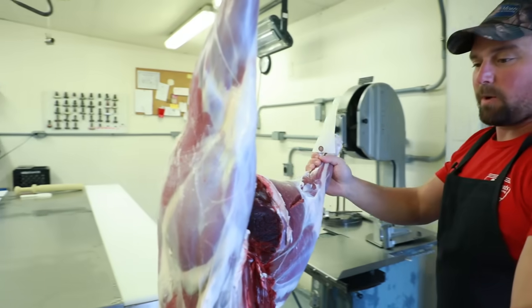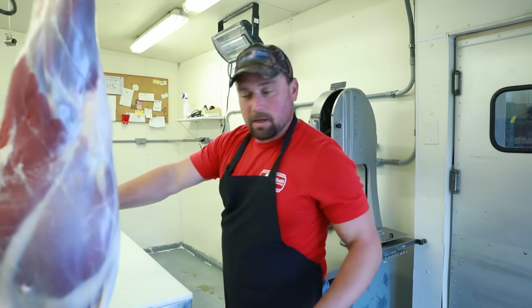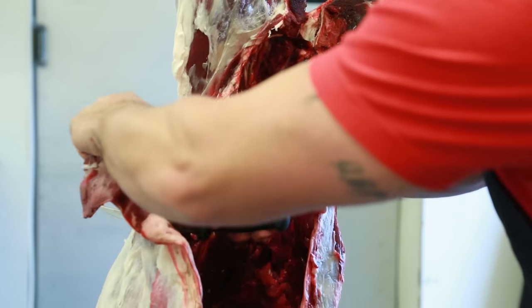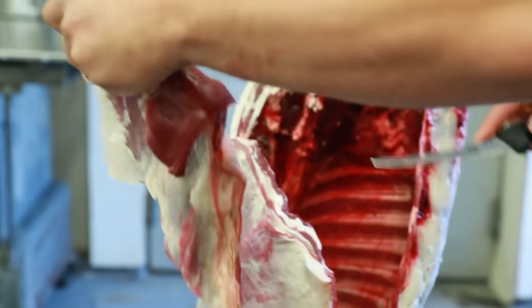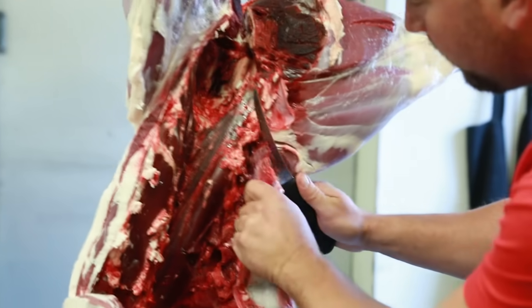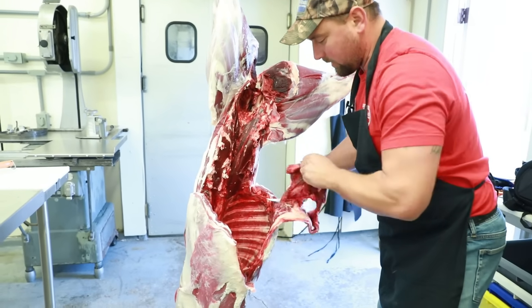Now here we are in the processing room and we'll show you how to quarter this deer and get all the prime cuts out of it with a couple different cut options. The first step is you come down right in front of your tenderloin, take that flank right down to your rib, then follow that rib bone around — that's basically for trim, hamburger, and sausage. On the other side where this deer was shot through, since he properly cleaned it we'll try to save some of that for hamburger.